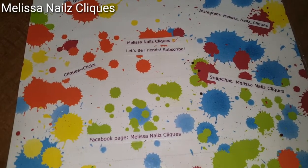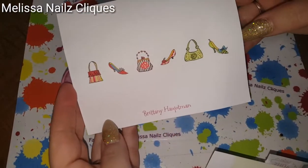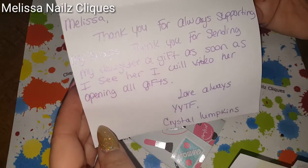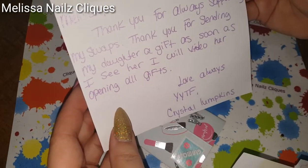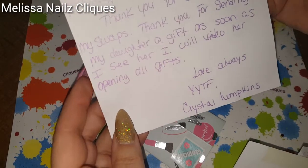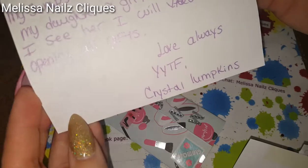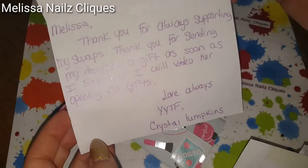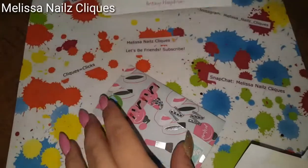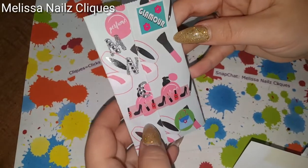The card says: 'Melissa, thank you for always supporting my swaps. Thank you for sending my daughter a gift — as soon as I see her I will video her opening all her gifts. Love always, your YouTube friend Crystal Lumpkins.' Go check out her channel — she does amazing swaps and glitter mixes and all that good stuff. Look at how cute that is; I love how she puts our initials on here.